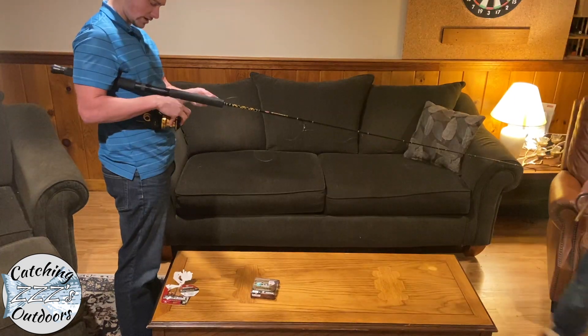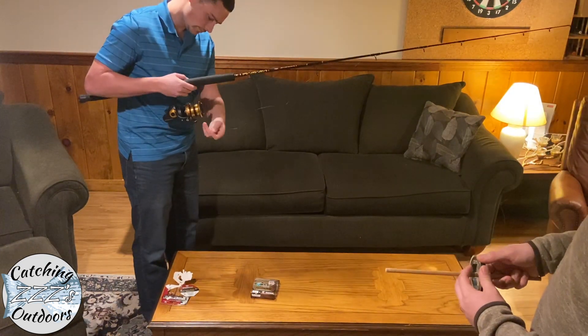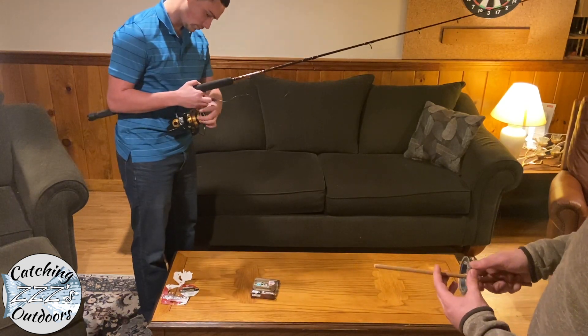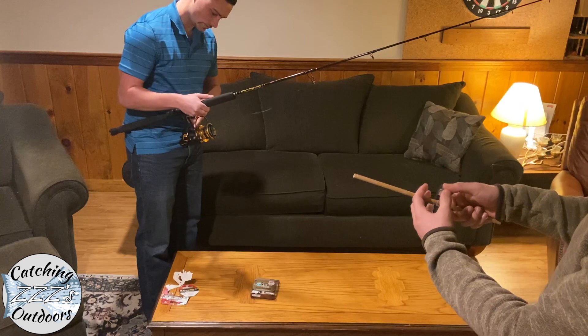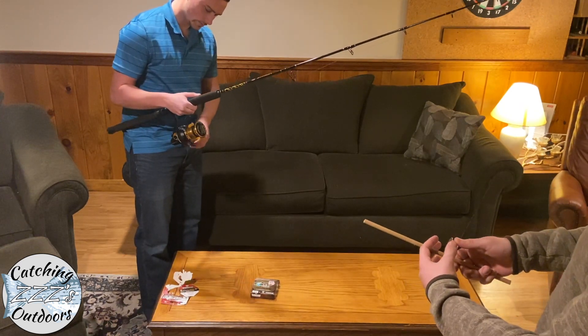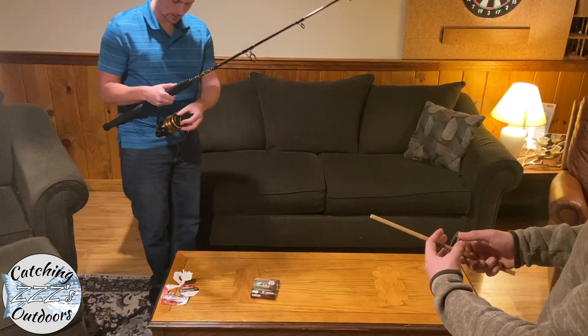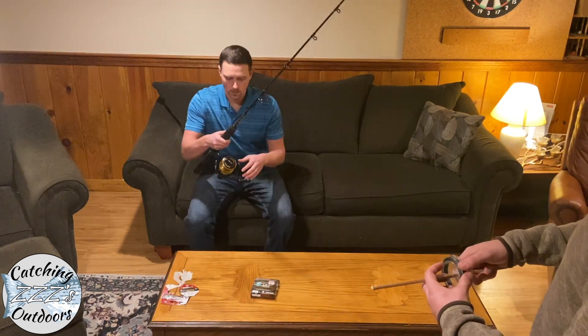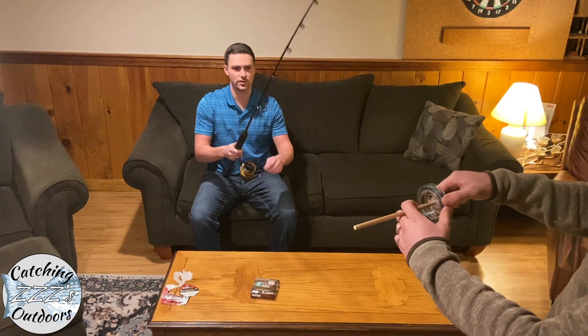Once you have your line attached, close the bail and just reel really slow the first few turns, then once it catches you can reel away. And again, this is our 125-yard base.